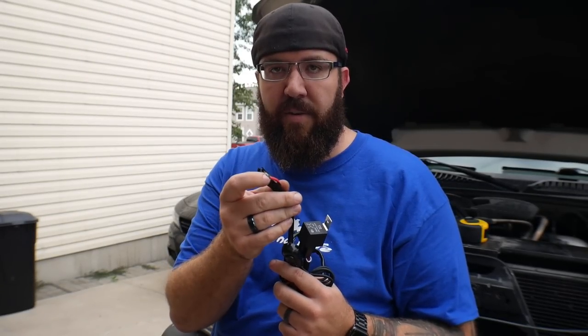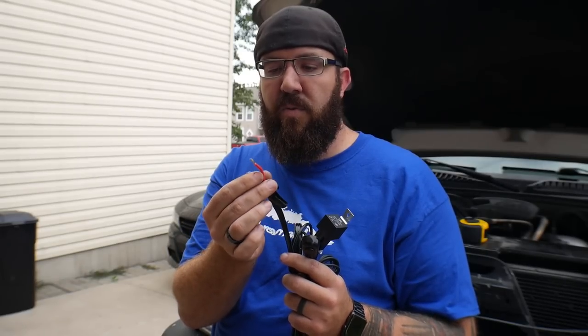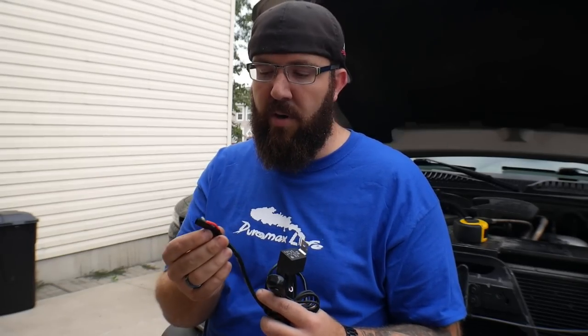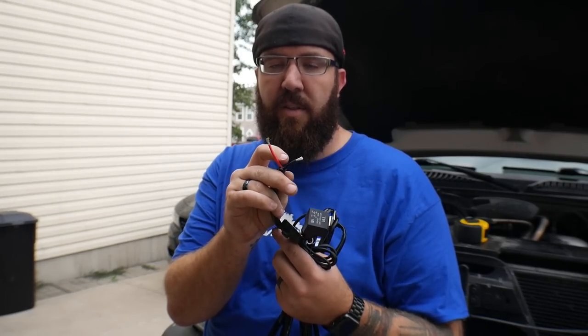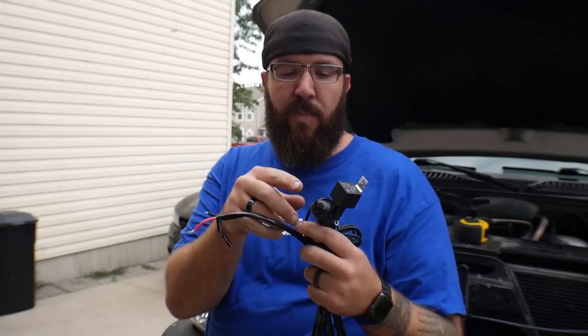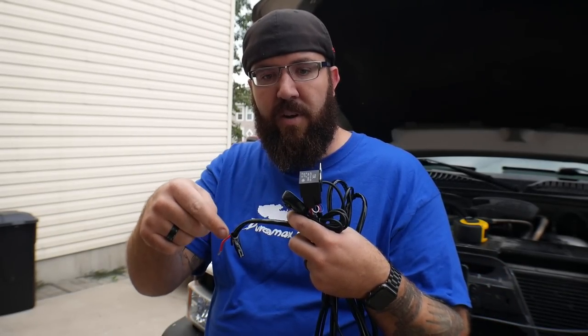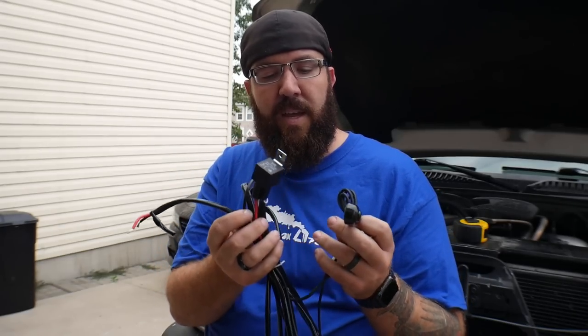Then you have the power side — power and ground on there. Power goes to 12 volt straight from the battery, because you don't want the full battery amperage going straight through your switch. That will melt switches if you just put a switch directly in line with a lot of these bigger light bars — that's how you melt down your truck. Your small circuit from your switch turns on the relay, which turns on the power you have plugged into the battery, and the ground goes to your main source.